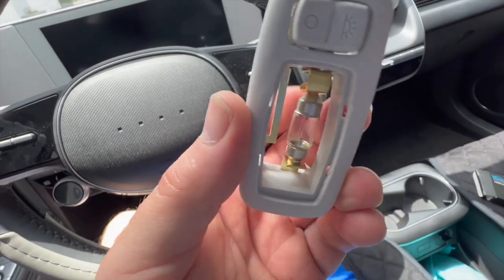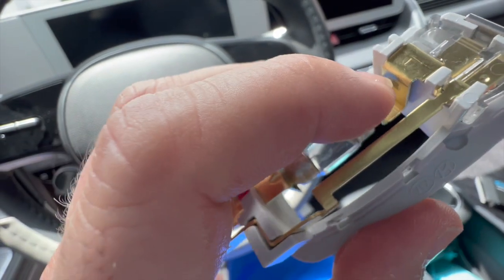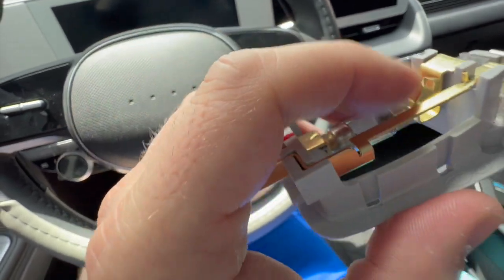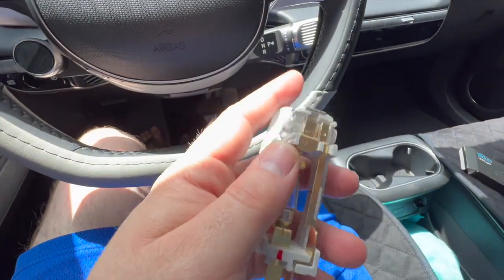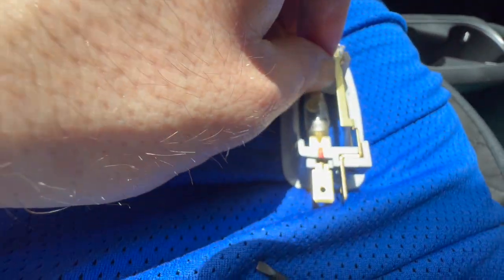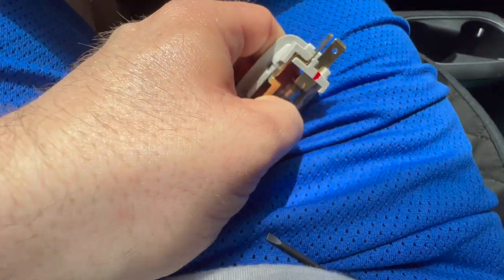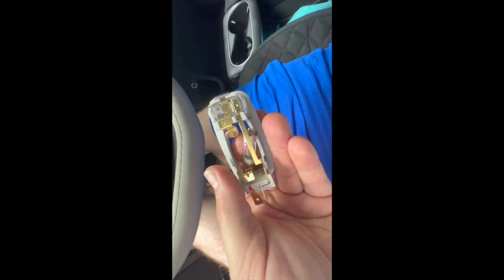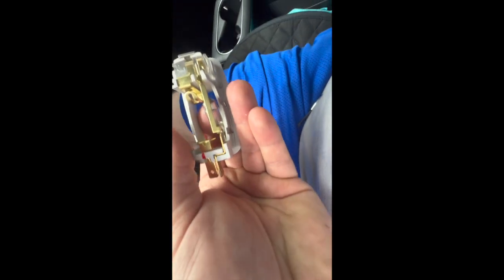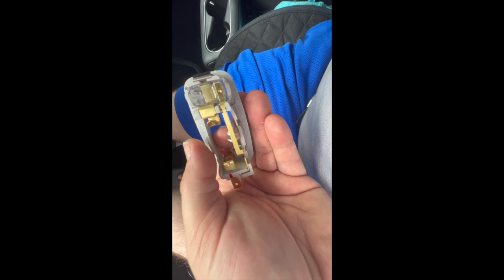Here we go — we have the light bulb. To take it out, back here you have to push down across and then slide the bulb out. I don't think I can do this one-handed but I can try — you push and you slide. All right guys, so now we took off the light bulb by pressing here and then sliding the bulb up so it can pop out.